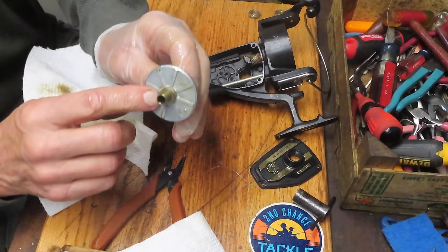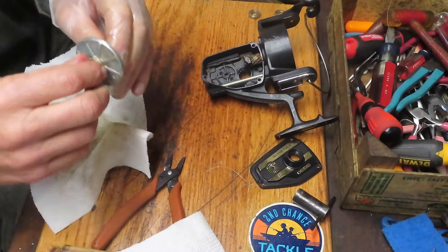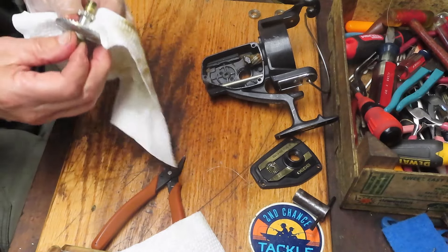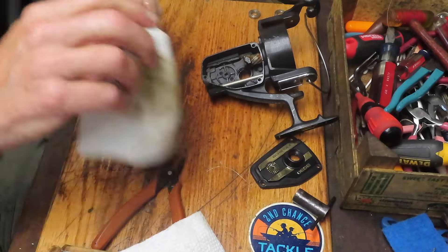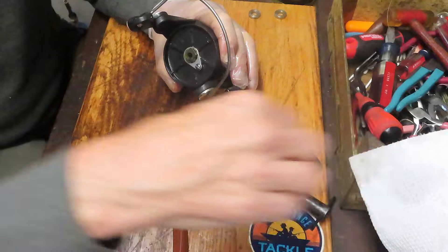Clean the main gear. There is a shim washer on here - actually two shim washers. Be aware of those as you reassemble the reel and know that they belong there. We'll put that into the case and come up top here to service the top end of this reel.